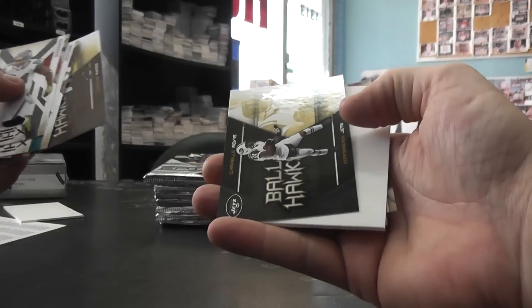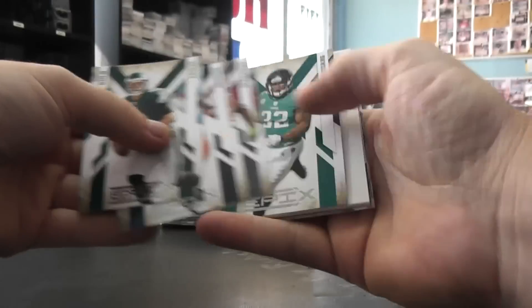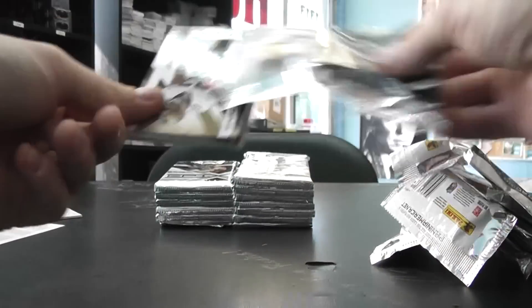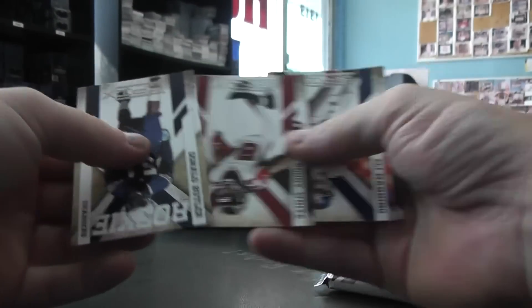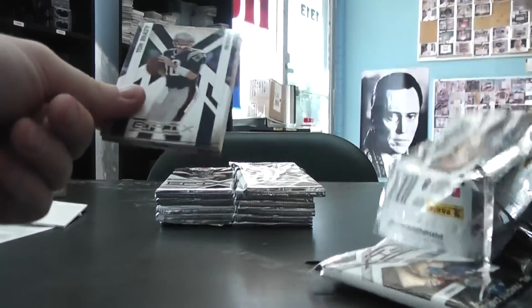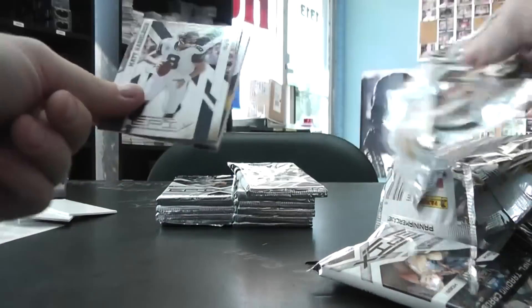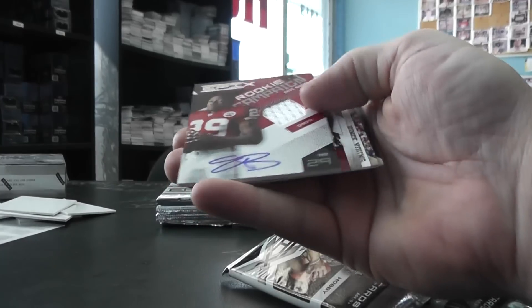Two Ball Hawks — you got Ray Lewis, Darrelle Revis, and Brett Favre. We have a green Dustin Keller, Josh Freeman. Tony G — Tony Gonzalez jersey — rookie of Donald Butler. Spellbound Tom Brady, Rush Hour Darren McFadden. Rookie Shea Hodge. Sparkles Jason Worilds rookie, Jerome Murphy.